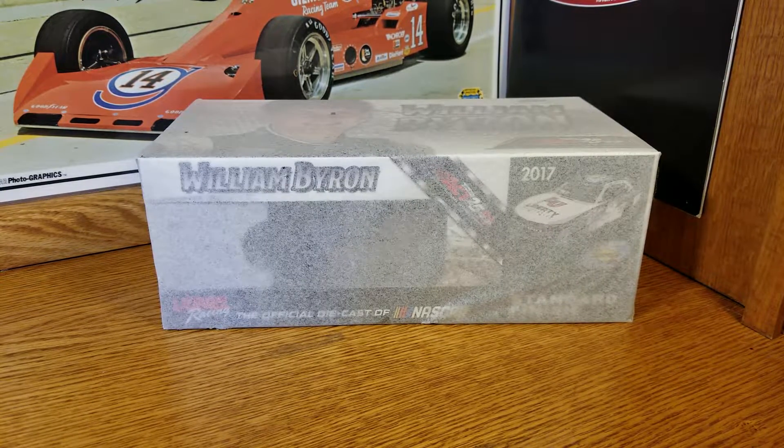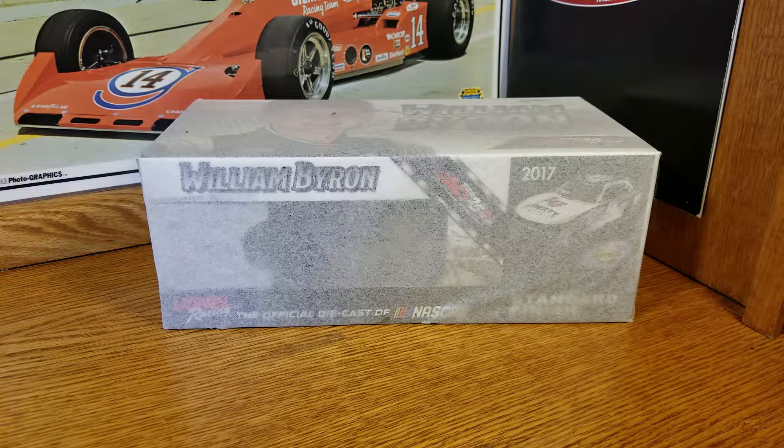Hey everybody, welcome back to another diecast review. This one is a return — I had it about a week ago and then there was a huge red smudge down the left side door number, so I returned it. Plan B did everything for me: they gave me a prepaid label, I sent it back, they sent me this. Very hassle-free, so Plan B taking care of me once again — they do a fantastic job over there.